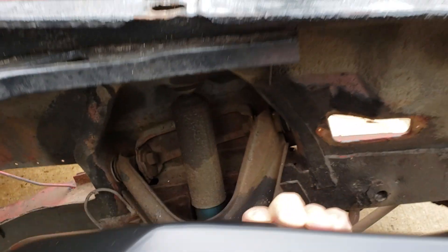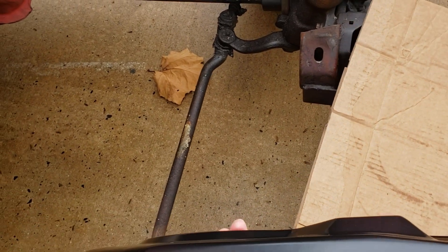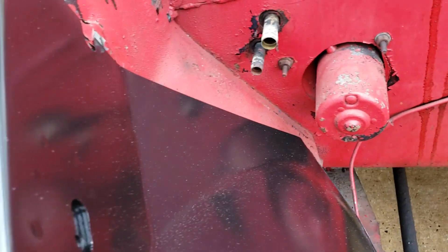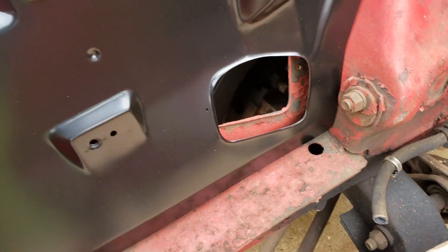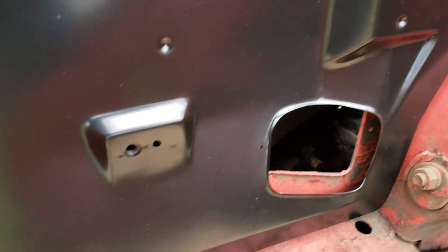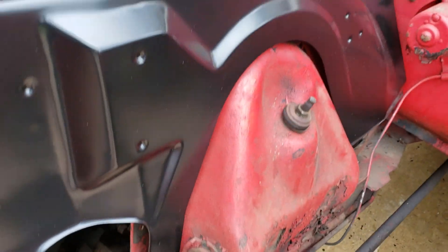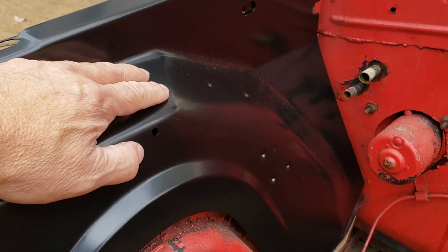Other than that it looks correct. On the inside everything looks correct — the dimples, everything is there. The length is the same. A couple of dimples don't show, but I think there's body work on mine. Basically all the holes are there; this is a pretty good replica of the original.